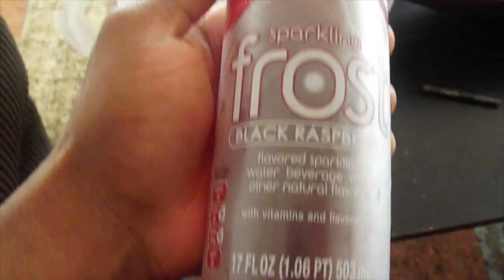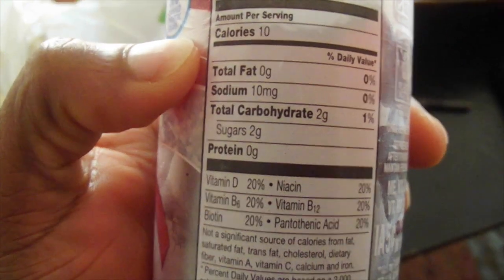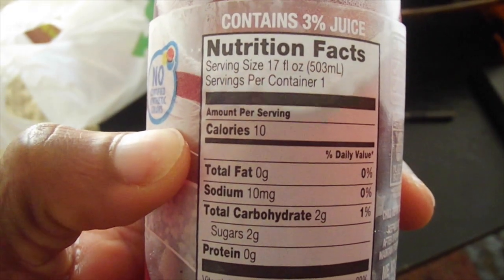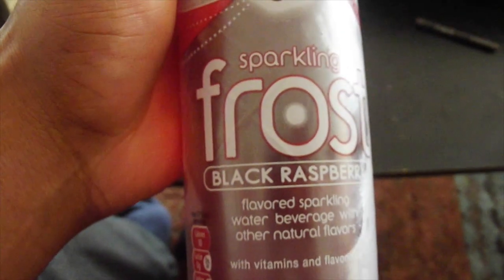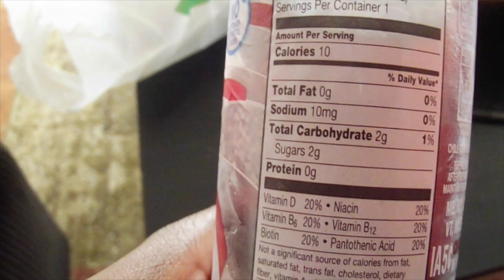I want to show you what I drank — about one of these a day. The nutrition facts: two carbs, two grams of sugar per 17 ounces. It tastes like a black raspberry, kind of like a cherry Coke. You can get these at Walmart. I usually have one or two a day and you can still drink this and stay on track because the macros are almost nothing.